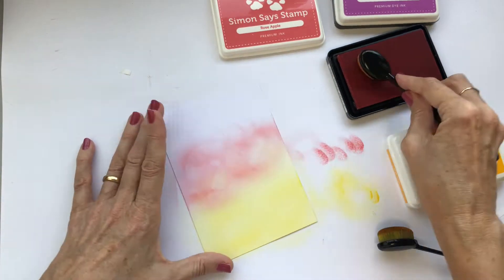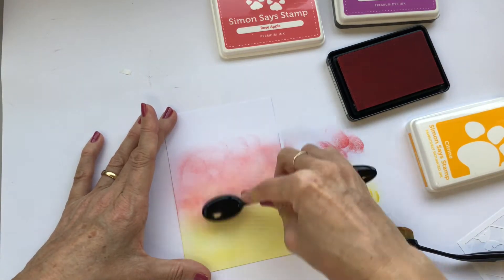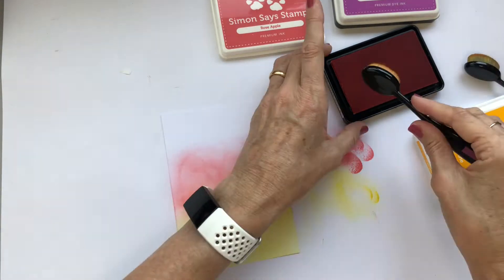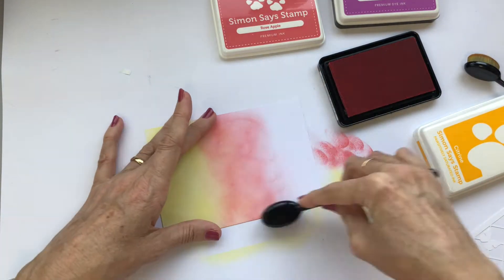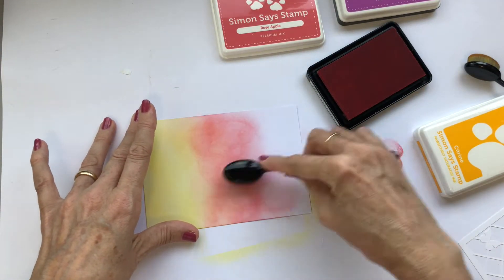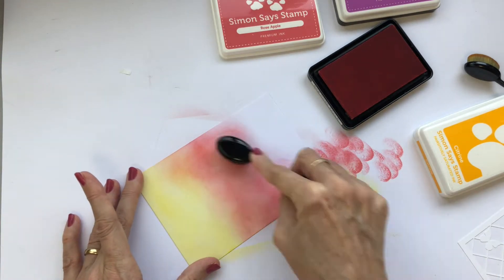I'm starting by ink blending a piece of paper with a trio of colours. The purple and yellow are almost opposite colours on the colour wheel and so I'm not putting them next to each other, because when we blend opposite colours, the resulting colour in the middle is usually either a brown or a grey of some sort, but this pink is lovely in the middle.